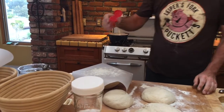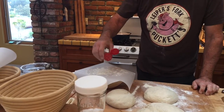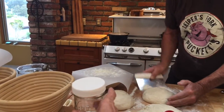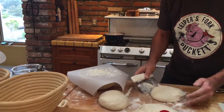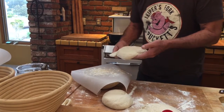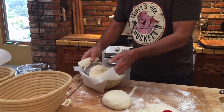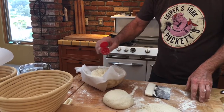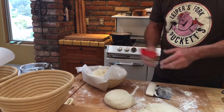I had to pry that off with a crowbar. Then sprinkle it — let's get this out of the way so you can see — and then just lay it in there. Then sprinkle the top with sesame seeds, so you did the top and the bottom.